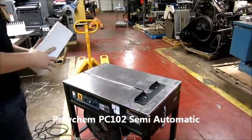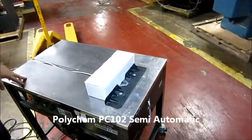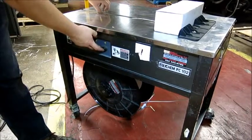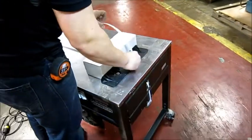We have a PC-102 plastic strapping machine. Got a stock here. You can set the amount that the band gives you here, and you can manually feed more through right here. Just flip it around the back.